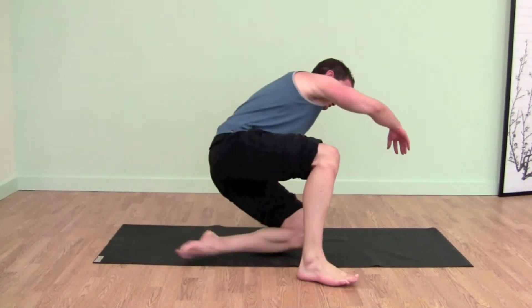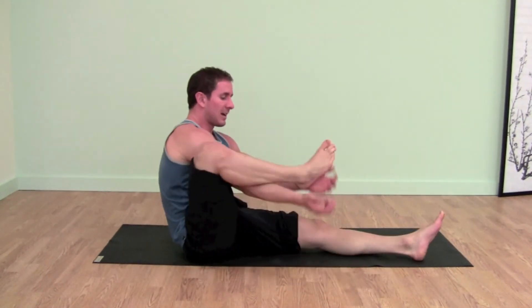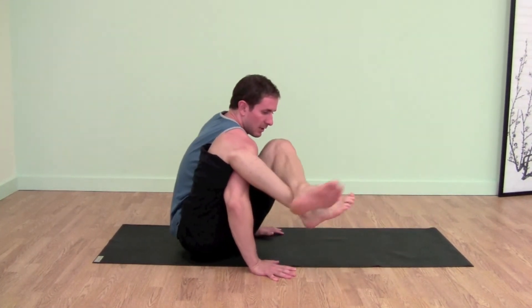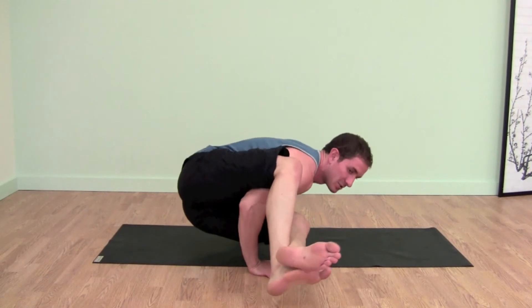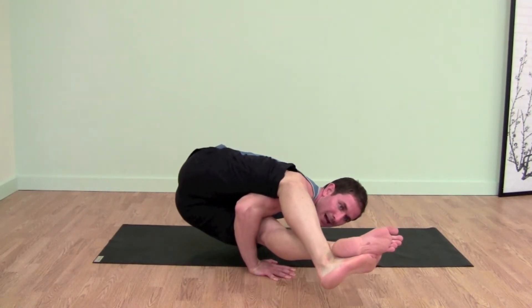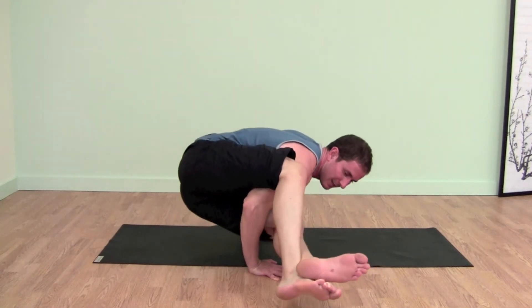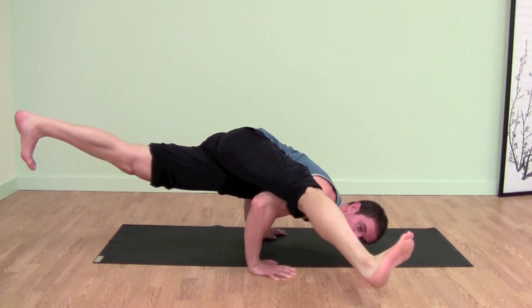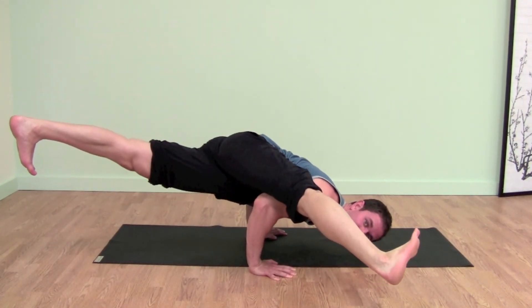I'll show you the same thing from this angle. So here we are getting into Astavakrasana — hand on the floor, cross the ankles, and lift, straighten the legs. Now use your belly to pull up so your left leg doesn't touch the floor. Now you can extend it back into Ekapada.